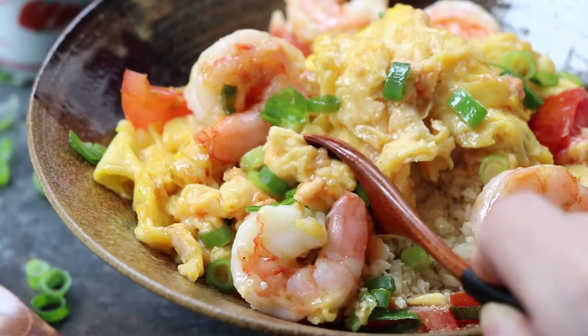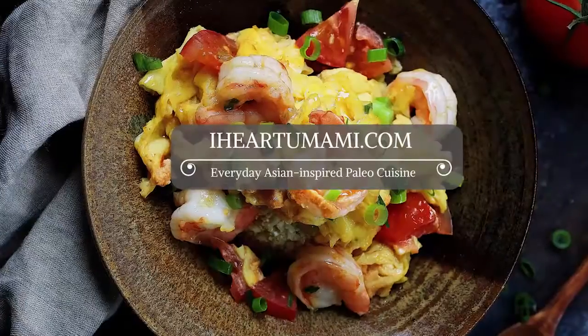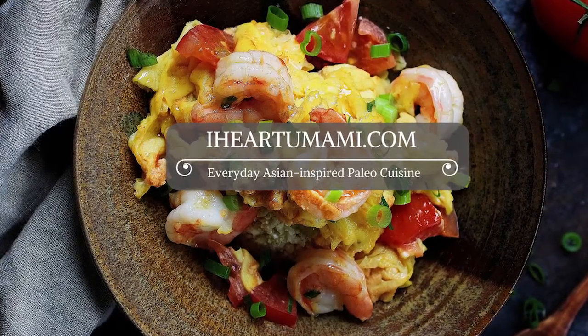Mmm, delicious! To download the full recipe or to find more Asian-inspired paleo cooking, come visit me at iHeartUmami.com.